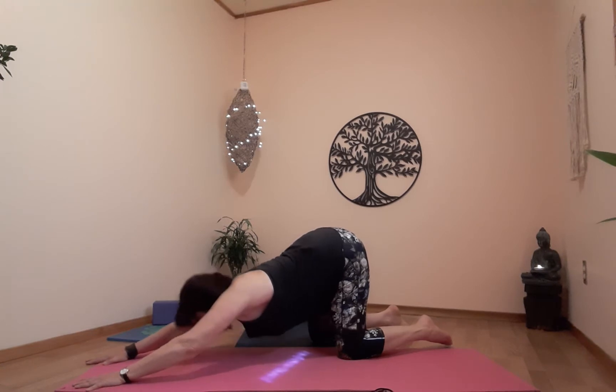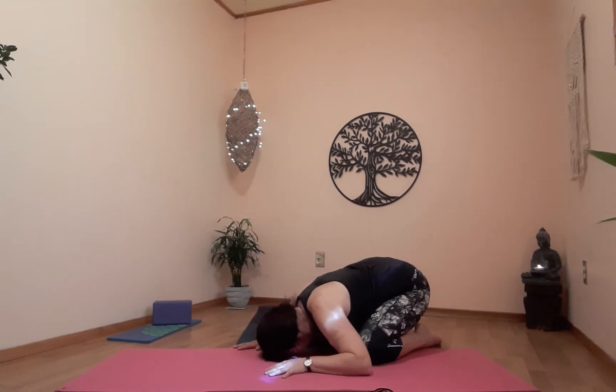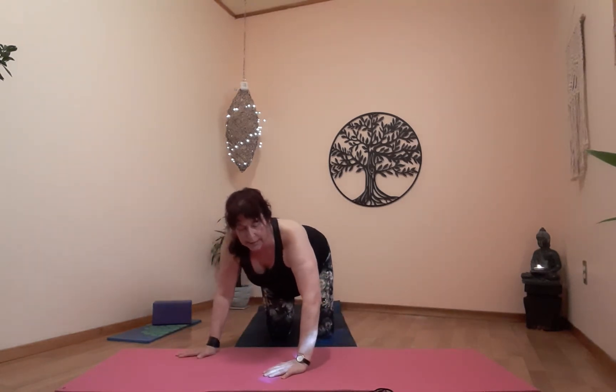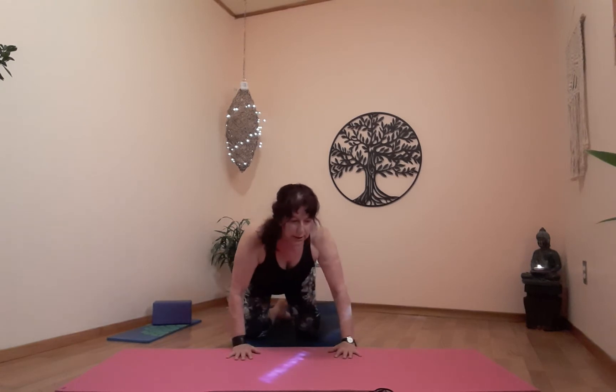Child's pose next — exhale, scooch back. Breathing in through the nose and out through the nose, nice long smooth breath. Take it easy, do what you can. Exhale, come back up to table. Prepare for left low lunge on the exhale.